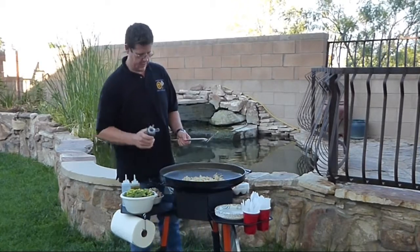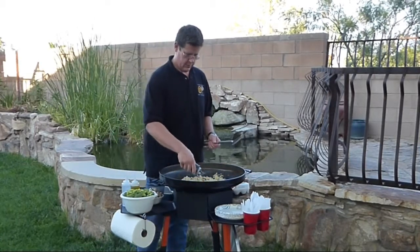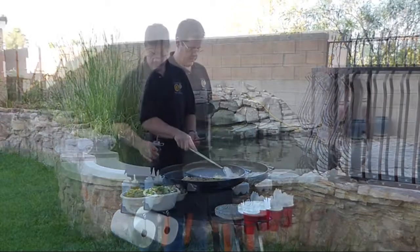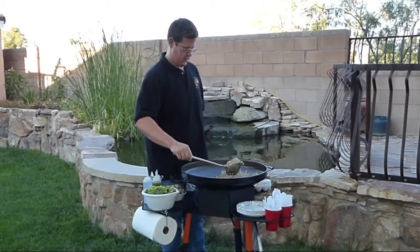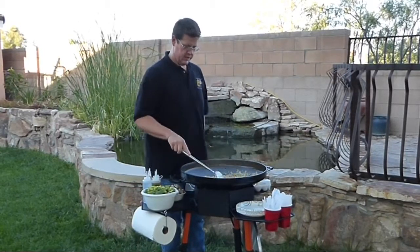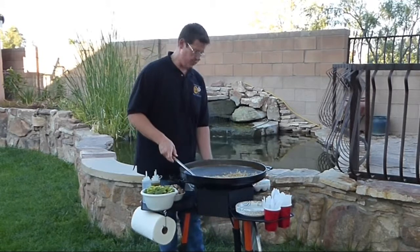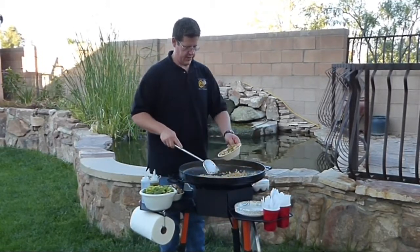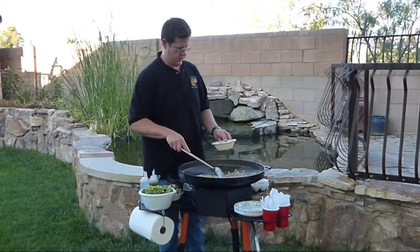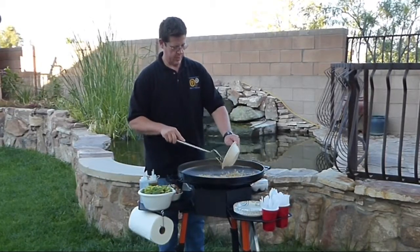We'll use a little bit of soy sauce. Let's call that good for the fried rice. Let's go ahead and put in our mixed vegetables — I'll clear out an area in the center. These are just frozen still, so we'll quickly warm those up.